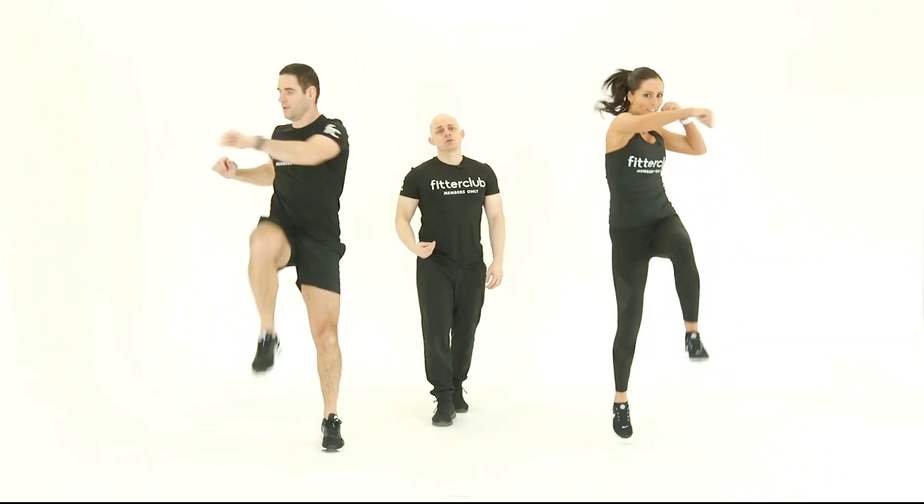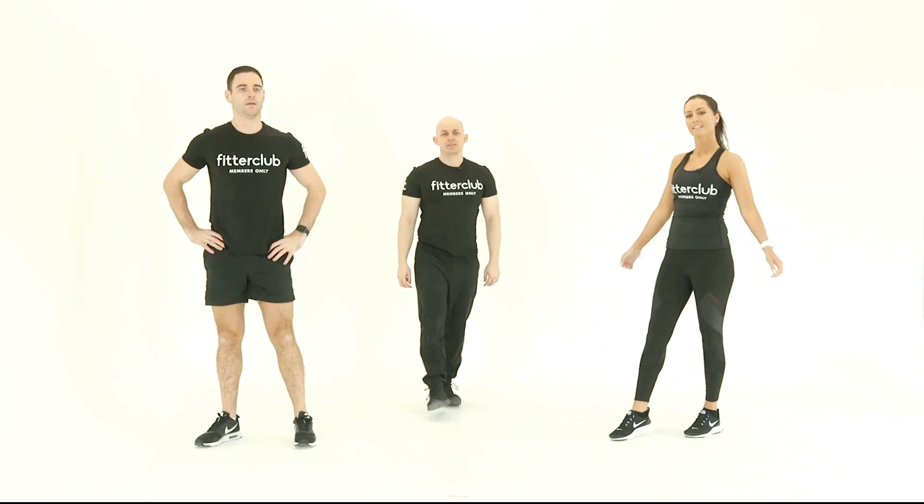So that's your high knees punches across the body movement. Great stuff.